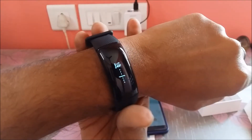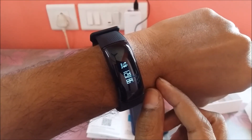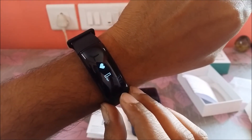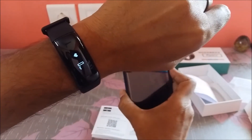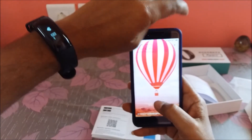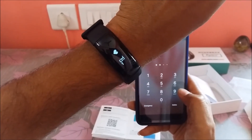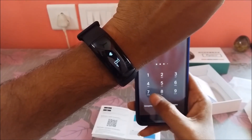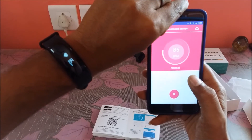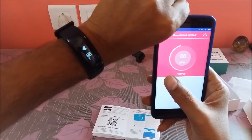Usually your smart band should be one inch below your wrist bone so that it checks properly. It now checks and shows 129/86. You can check heart rate the same way. BP is now 80, then 79, keep on updating. The readings on the band — 82, 82, 84 — are exactly matching what's displayed in the application and keep on updating in sync.